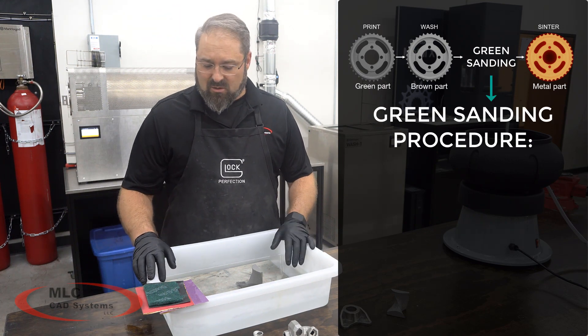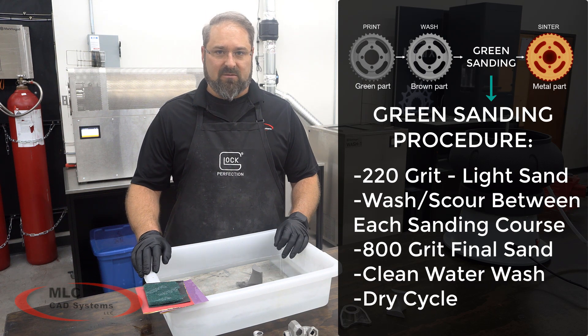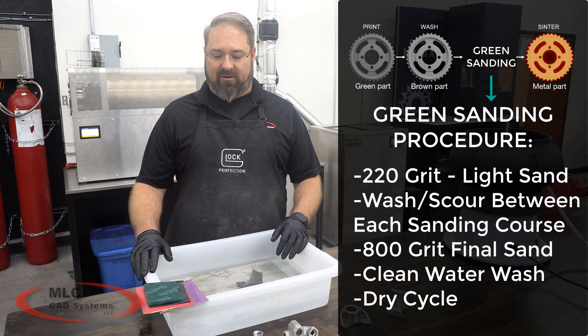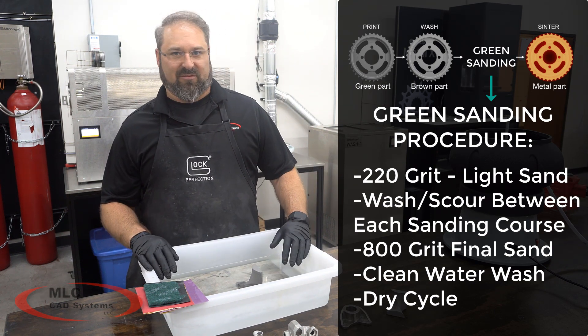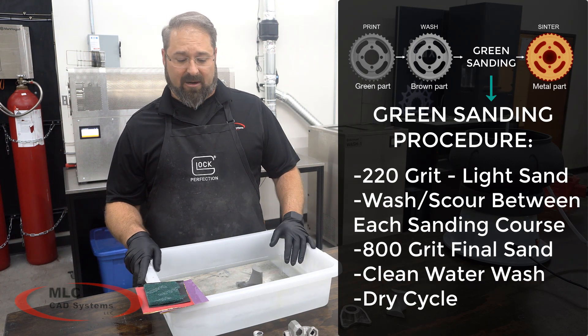Today we're going to do a light sand with 220 grit, then step up to 400, and from there go to 800. In between each step we're just going to lightly brush the parts with a piece of scotch brite to knock any dust off before moving to the next grit.